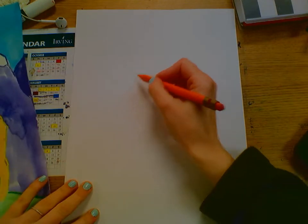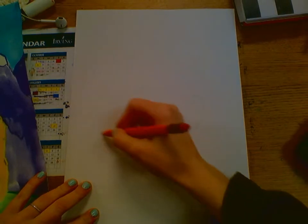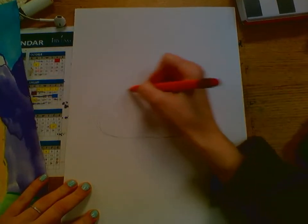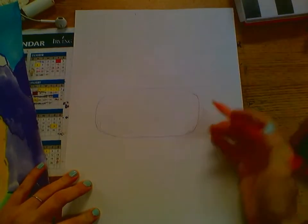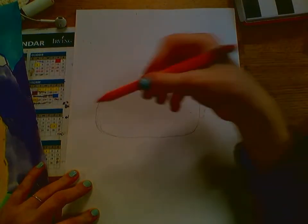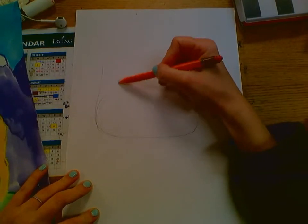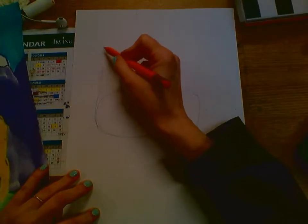We're going to do this in pencil first because it's kind of a tricky shape. Go to the middle of your paper and start with a rounded rectangle or oval — it's a little rectangular with straighter sides but rounded corners. Then once we do that, we're going to come up and do the neck and curve it around.